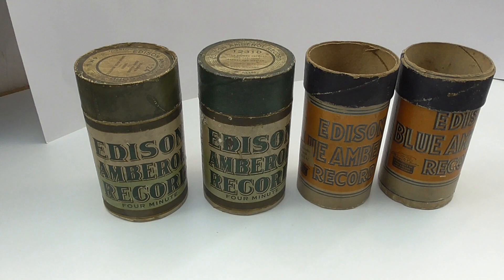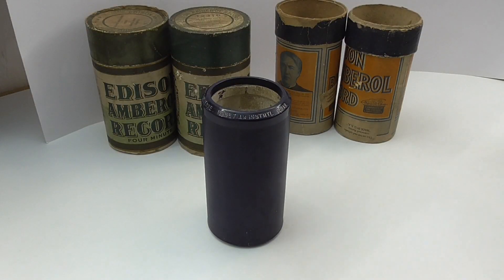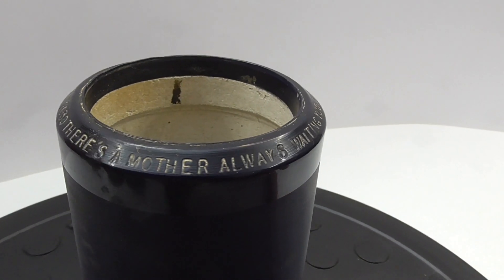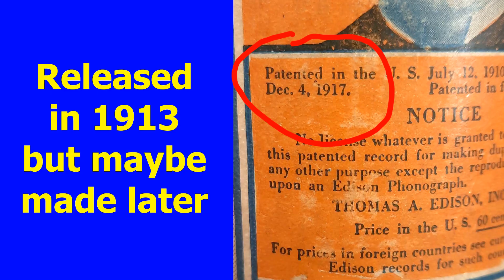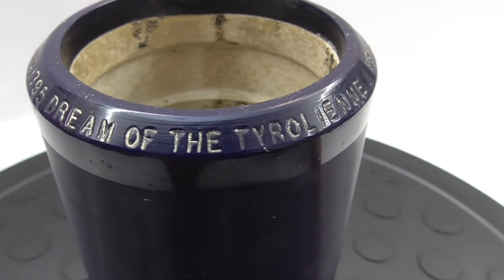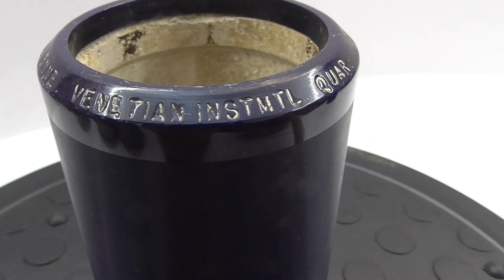What you really want to know is if there were any cylinders, and indeed there were. The two cylinders I have here are both blue amber oils. I've looked them up and they are early ones, released in 1913. I'm not sure it's the most exciting music, but a cylinder is a cylinder, and you don't see them all that often in the UK.